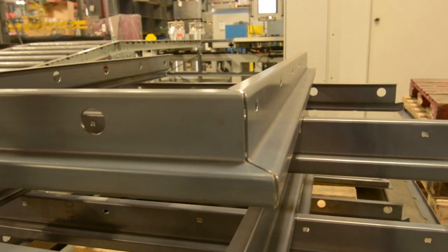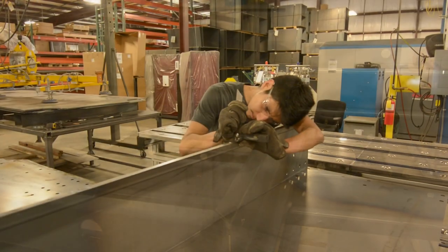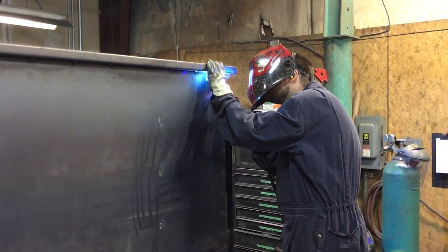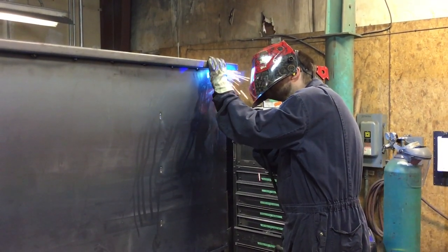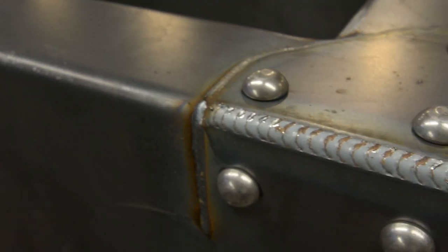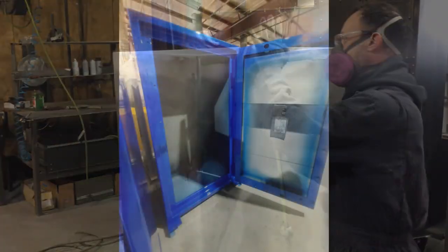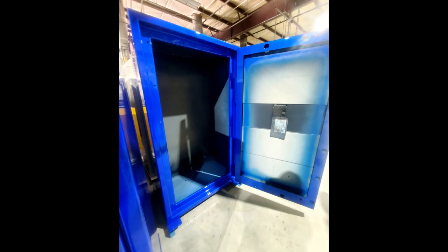Then those parts will be bent into the shapes that they need, and then they'll be assembled into the safe and welded together. That body and door will be mated and the hinges will be put on. That unit will go to the paint department where it will be sanded and prepped for paint.